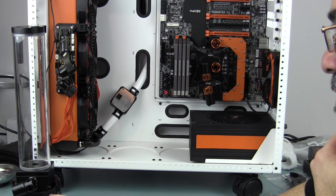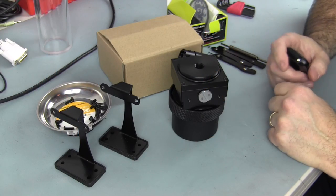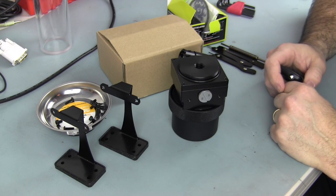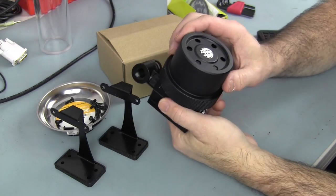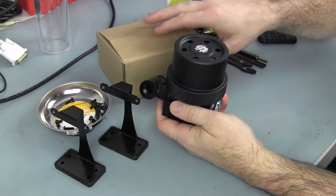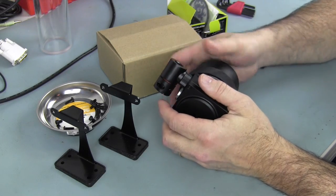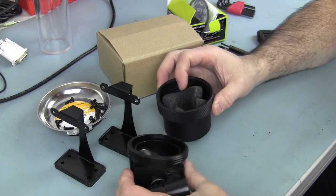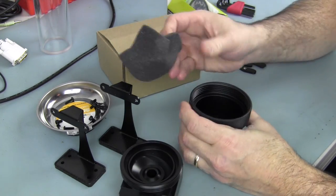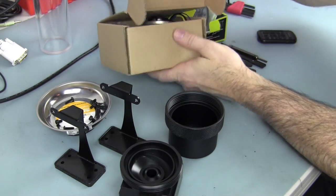Before we mount the reservoir and pump stand inside of the case, I need to go in and install the pump into the pump top. I only mock-fitted it so we could get an idea and move it around easily. Now I've got the mod top — there's some extra foam they give you.